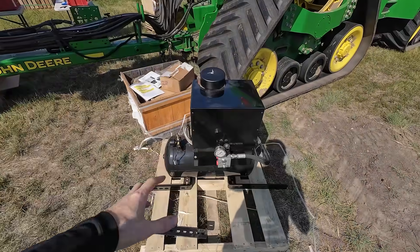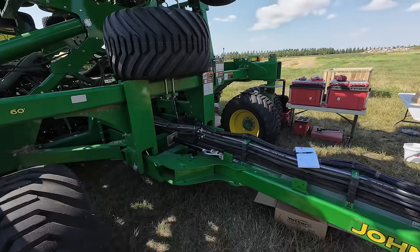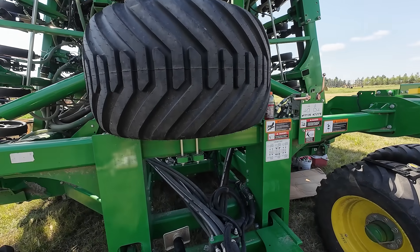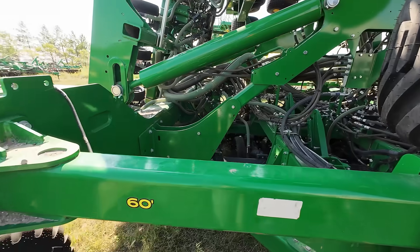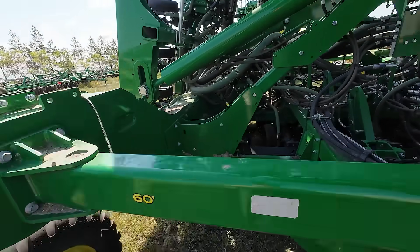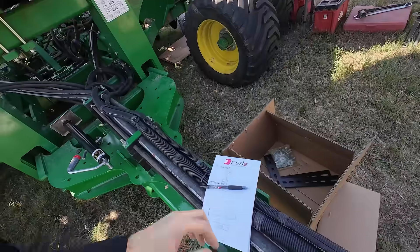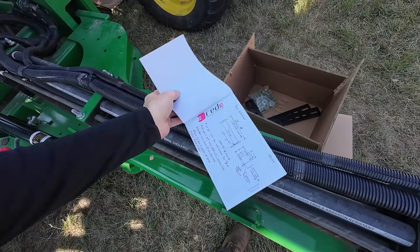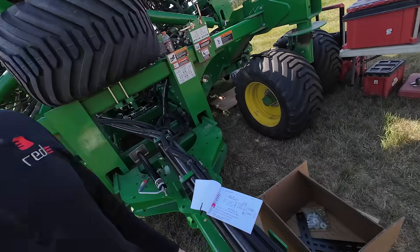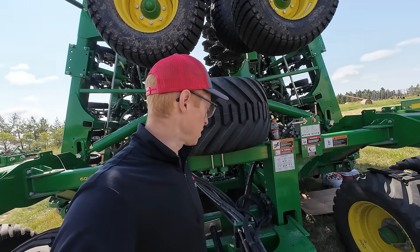We've got the air compressor out and I'm trying to figure out how to mount it on the frame. We looked at putting it up top but there's a big tire that won't clear, and up higher it'll get caked with mud. The best spot is right down in that cavity. I drew out some brackets — testing my engineering skills — and we're going to send this off to a local fabricator and hopefully have it by tomorrow so we can get the air compressor mounted.